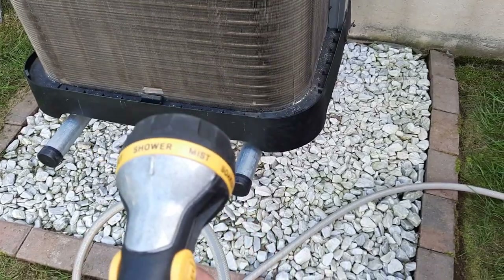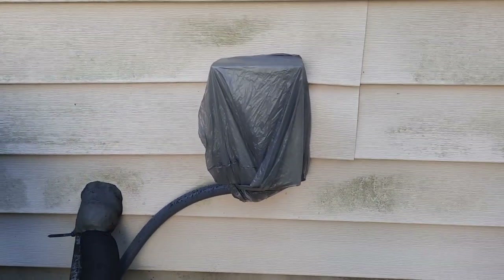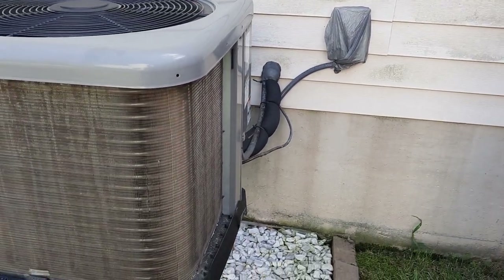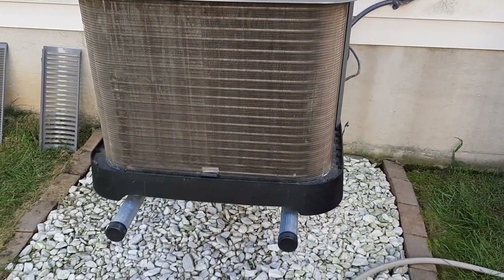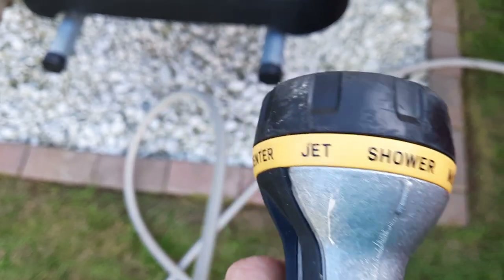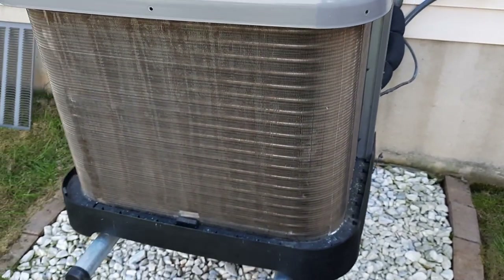Before I start water cleaning the coils, a couple of important things to say. First, I closed the breaker box and covered it so it doesn't get wet — we are experienced people but can sometimes make big mistakes, and that is one I don't want to make. Second, a shower setting on the hose is what's recommended for cleaning coils, rather than a jet, so as not to bend the fins. I'm going to start and go from one end to another and do the best I can.